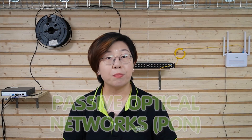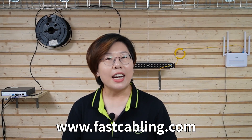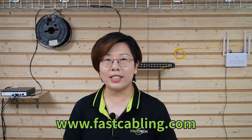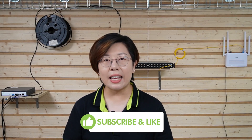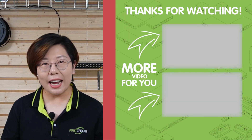To wrap things up, Passive Optical Networks bring fast, reliable, and efficient internet to homes by splitting a single fiber connection into multiple streams. It's easy to install and it's the perfect solution for today's data-hungry world. If you're looking to upgrade your home's internet setup, PON might be the way to go. Thank you very much for watching. Please don't forget to like, subscribe, and hit the bell icon for more tech tips and tutorials. I'll see you in our next video.